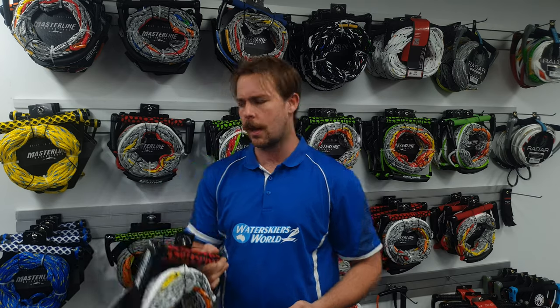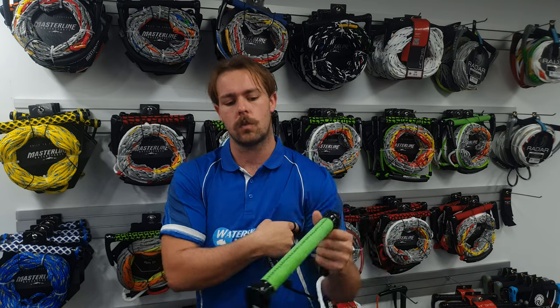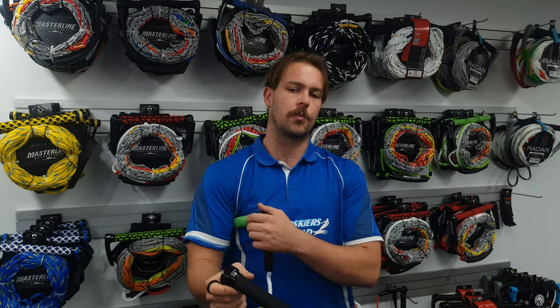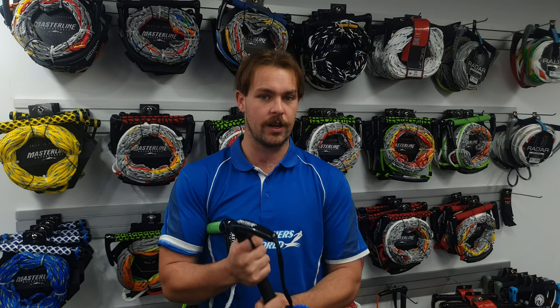Looking at the construction of the handle, there are three different types. First is the soft, squishy EVA handle — great price point and super comfortable on your hands. Then there's the stitched suede handle, which is also soft and squishy but lasts a little bit longer because it's stitched rather than glued like the EVA. Finally, the brushed rubber handle is the most durable, super tacky when wet — you'll probably want to wear gloves with these, but they're the best performing handle we do.